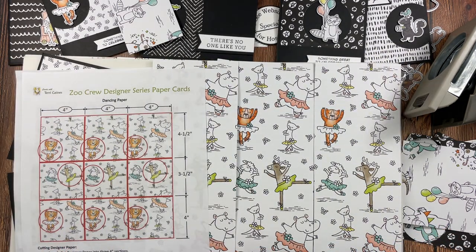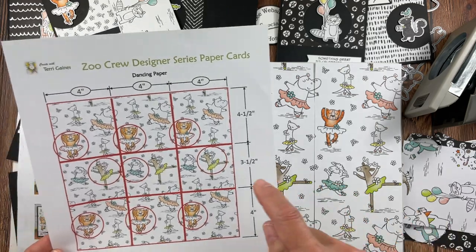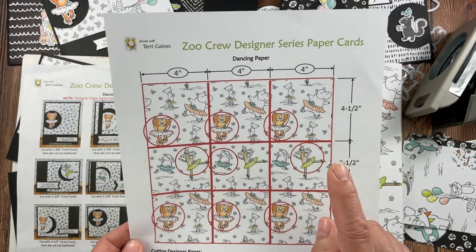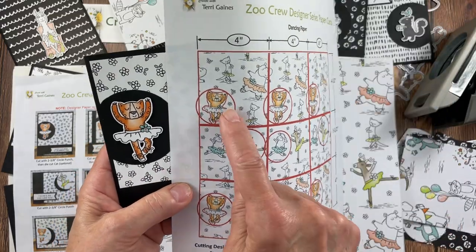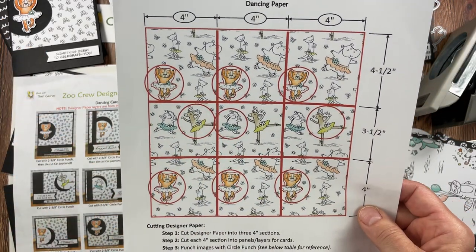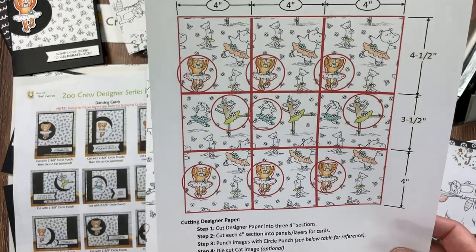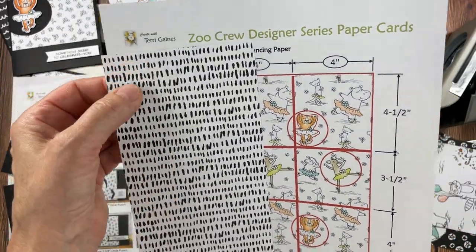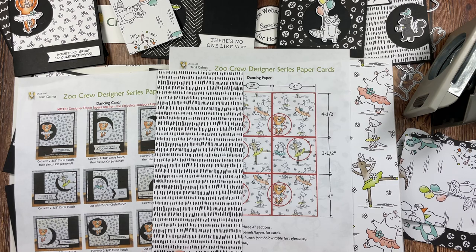These were fun cards — just some fun hobbies. The next designer series paper is the Dancing paper. I cut this in 4-inch sections one way, then at 4½ inches the other way to maximize the cute cat image. I chose to cut those out with the dies — I punched them first and then die-cut those. Then I chose to get additional images from the inside section, and again three cats from that side.